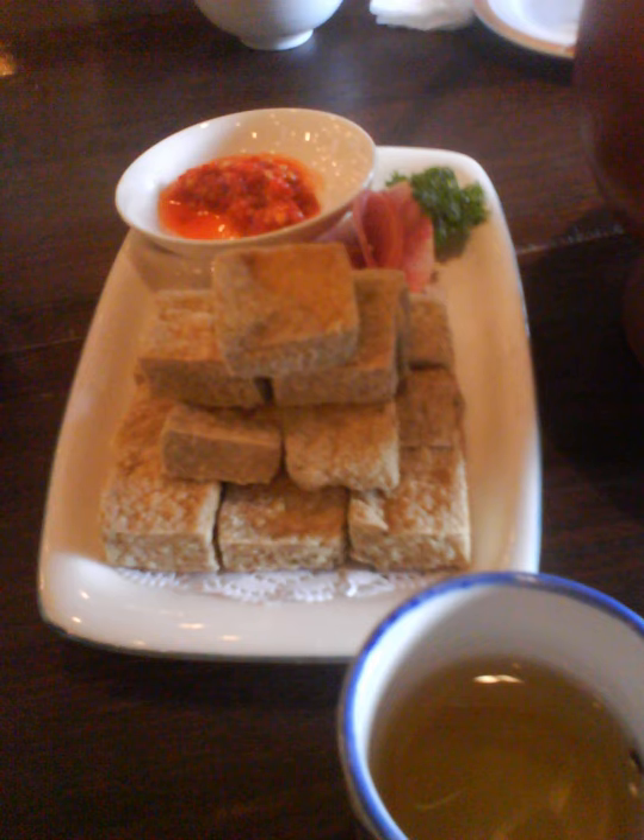Spicy stinky tofu is a new cooking method for stinky tofu in Taiwan. Because of the prevalence of spicy hot pot, Taiwanese people came up with a new idea of forming a rich-flavored spicy hot pot soup base by using stinky tofu, duck blood, and Chinese sauerkraut as ingredients. This innovative cooking method of stinky tofu is now popular in Taiwanese culture.